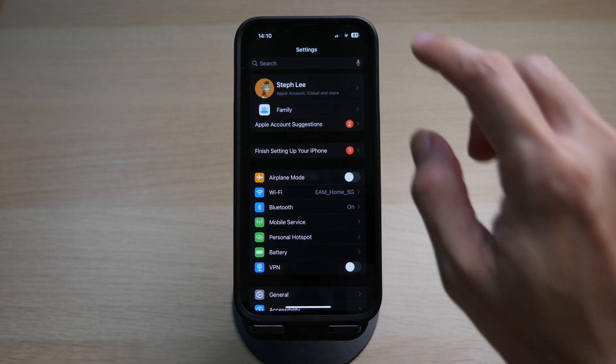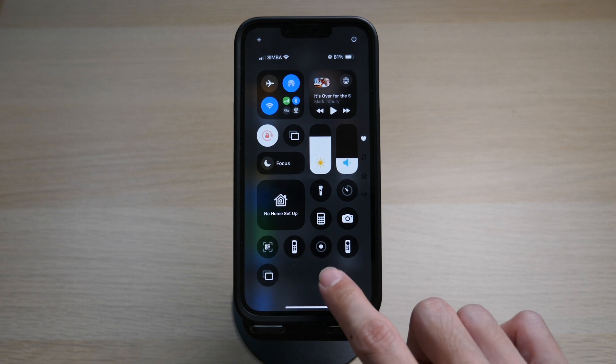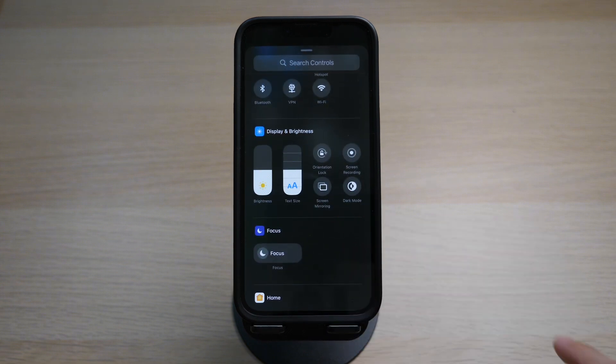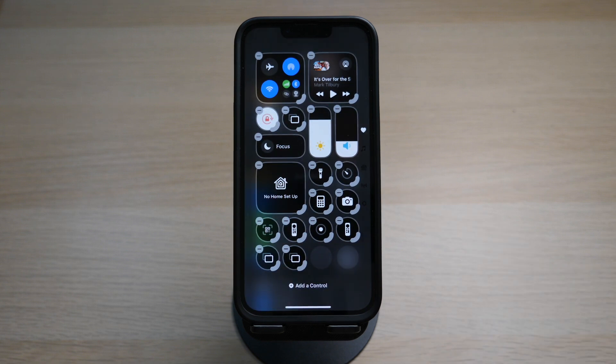Once all of this is set up, swipe down on your iPhone to bring up your Control Center. Tap on the icon that has two rectangles. If you do not see this icon, tap and hold on a blank space in your Control Center to bring up the customization menu. Tap on Add a Control, then search for the icon under Display and Brightness where you can see the Screen Mirroring icon.